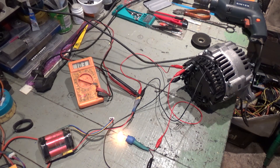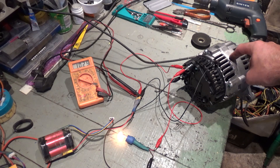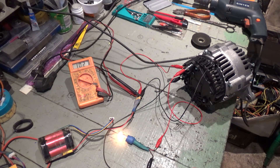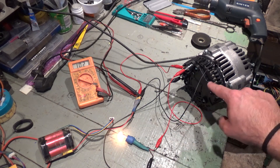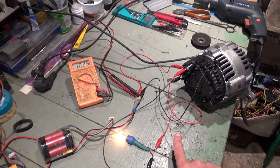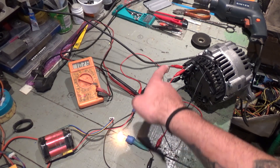I had done this before with a different alternator and was misled into thinking it was bad. I was using a rubber belt instead of the key I have now, and it did not rotate quickly enough, so the bulb did not shut down and I thought the alternator was faulty when it wasn't. In this case the wiring is exactly the same as in that previous video on my channel — but don't do it like that, do it like this.